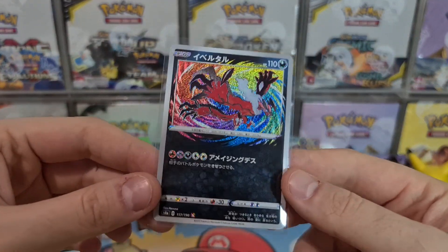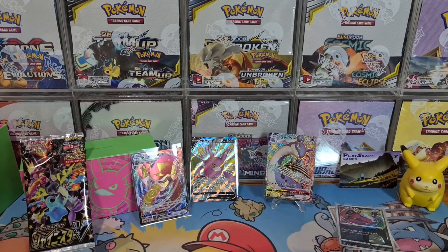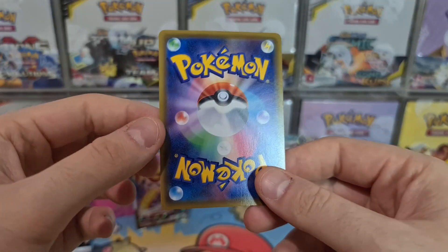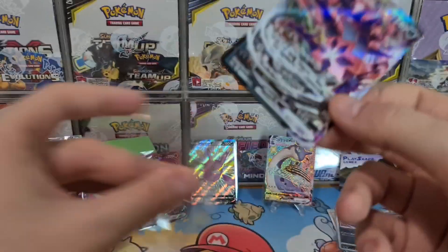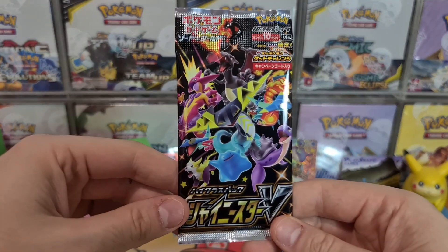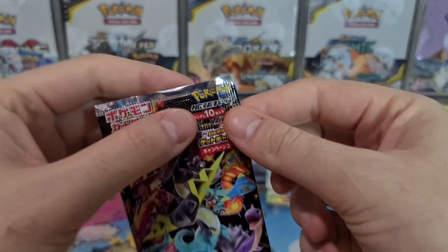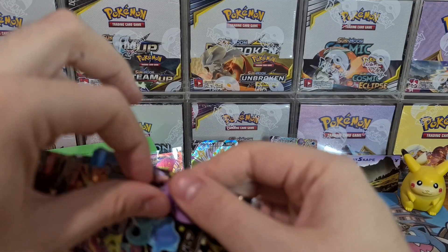I think we're actually going to be getting some more Shiny Star V booster boxes in the mail soon, so keep an eye out for that. Look at that Eternatus VMAX! We're going to be listing them on our website — PlayScape Games. I think we might even be getting some of the Nessa boxes as well — they're going to be super popular. And we've still got the last pack to go — can we finish up with another Half Art or Full Art Shiny?